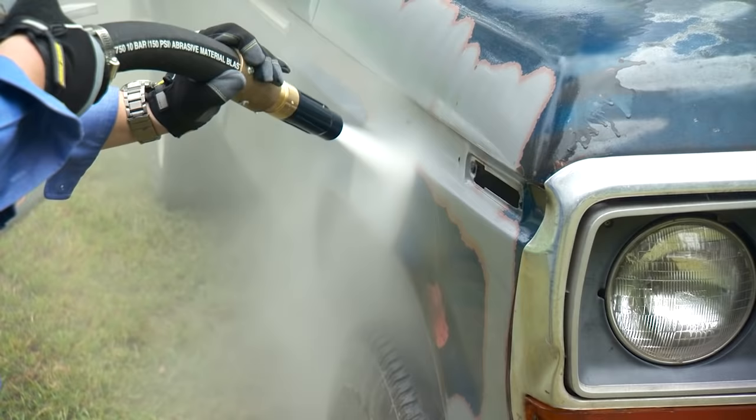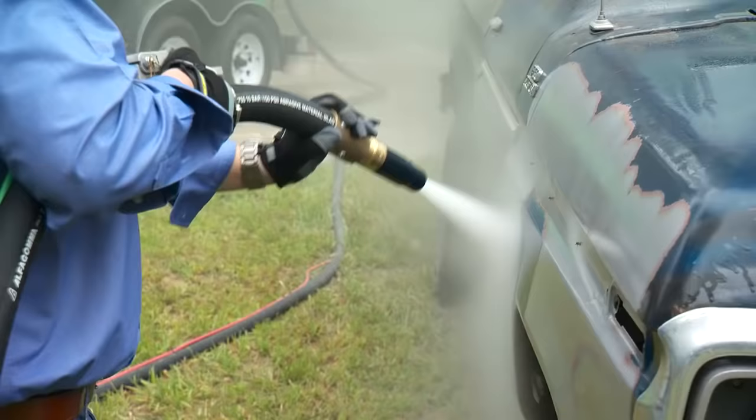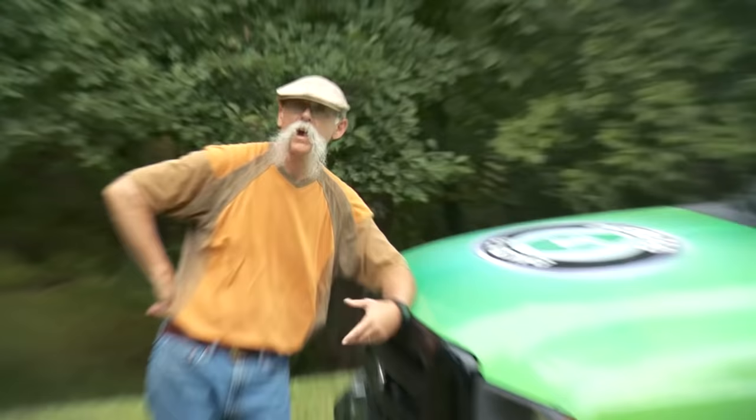It was super humid there in the woods, which makes the water vapor from the blaster extra visible. Needless to say, Dennis was pretty impressed with how easily the paint was being removed.